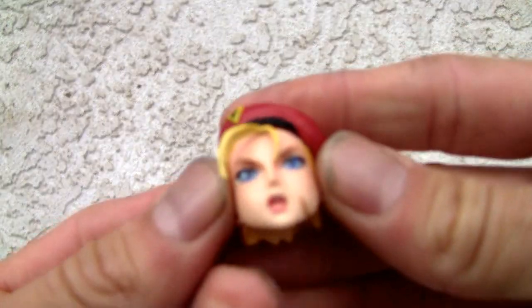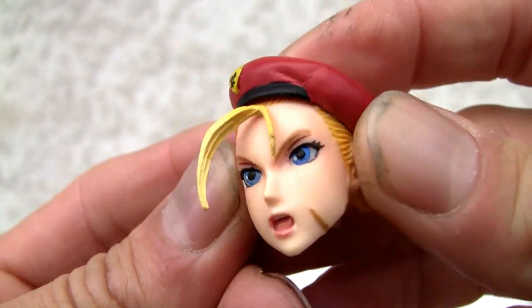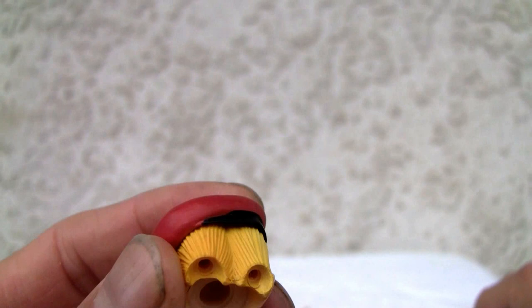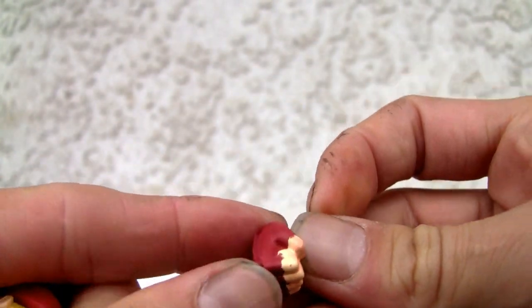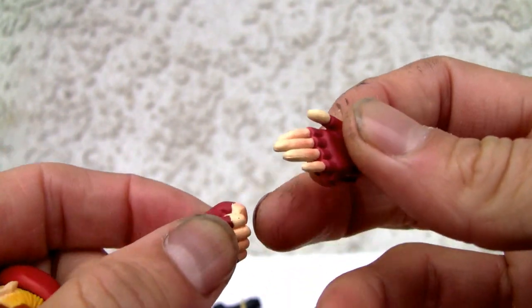It comes with a few extras. It comes with a different head with an open mouth — look at the detail on that, the blue eyes. It comes with two pigtails; all you have to do is pop it in. It also comes with a closed fist and an open fist, so it's really sparse, but I really don't mind that.